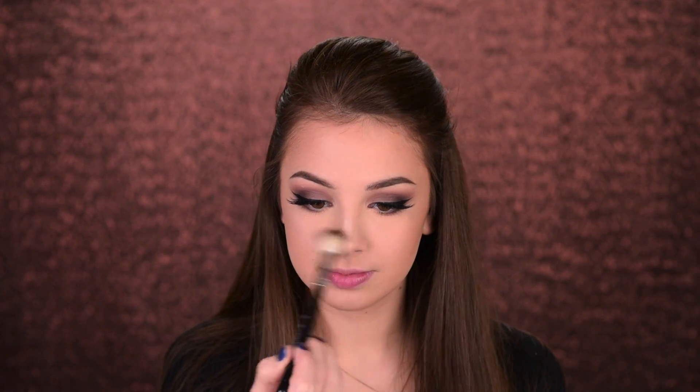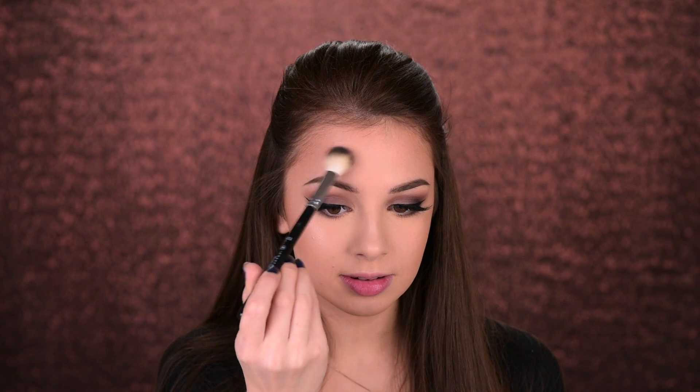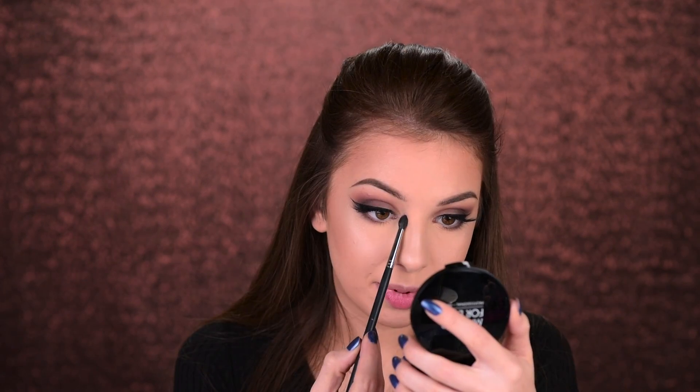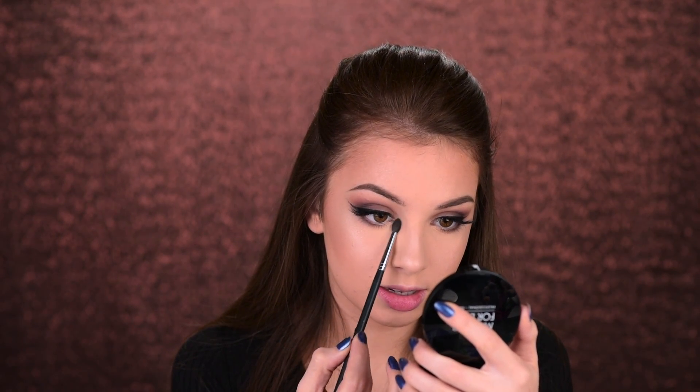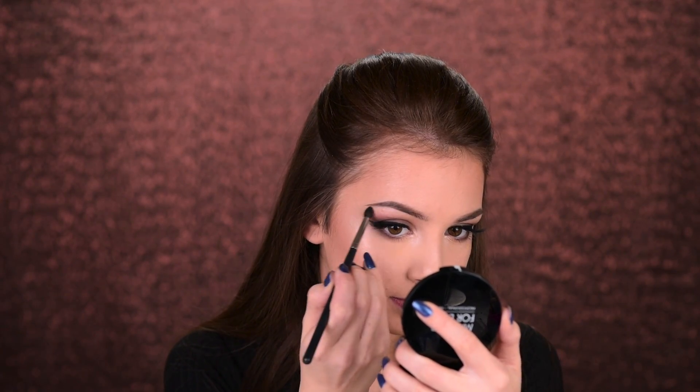I'm also applying the highlighter on my nose, a little bit above my eyebrow, on my Cupid's bow, in the inner corners of my eyes, and on the brow bone. Then some blush just to add some color to my face — this is by Sigma, in the shade Pet Name. It's one of my favorite blushes.